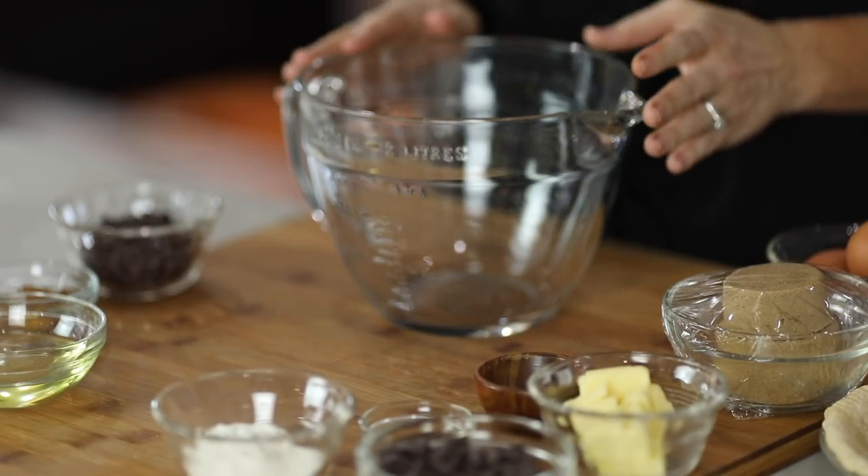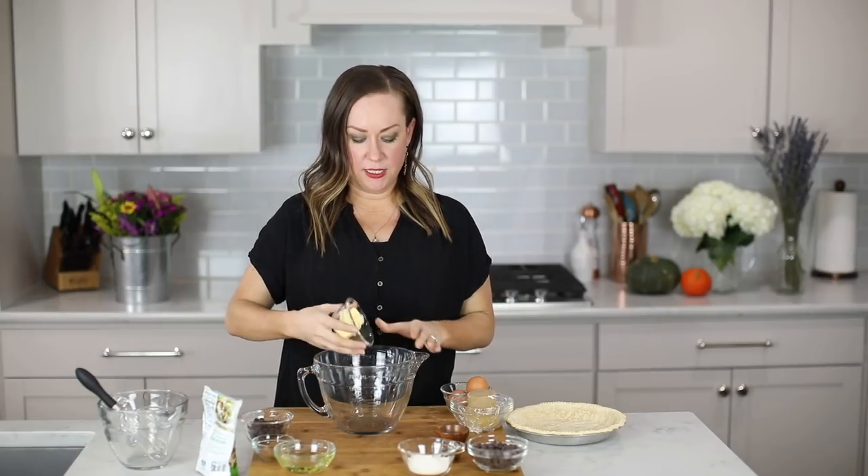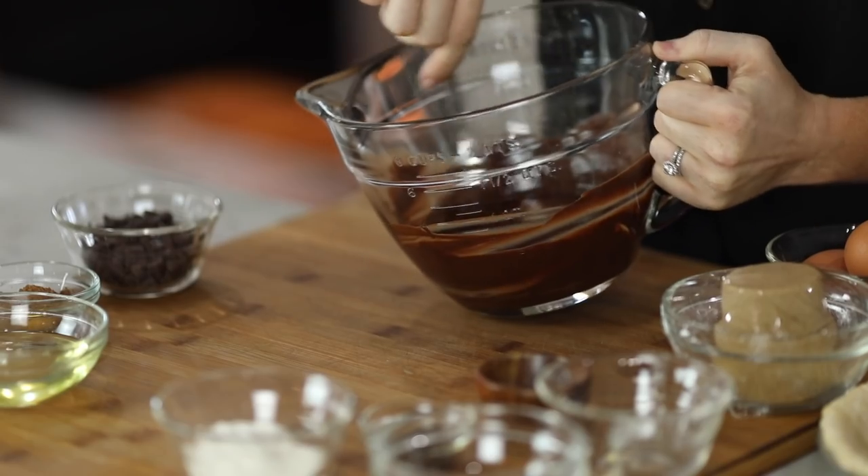We're going to start by melting chocolate chips and butter — we're just going to melt it in the microwave. Melt it at 50% power until it's smooth and creamy, and stir it in between. It took about a minute and a half on 50% power, and now we have nice and creamy chocolate and butter mixed together.